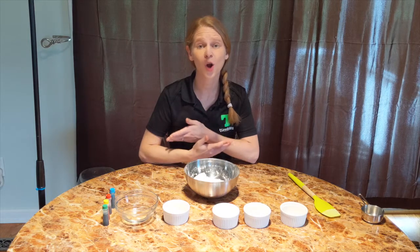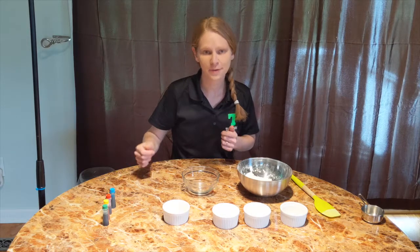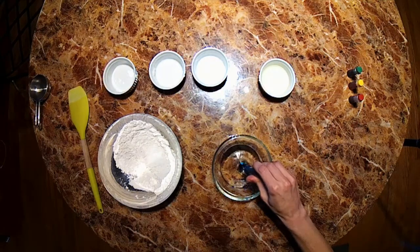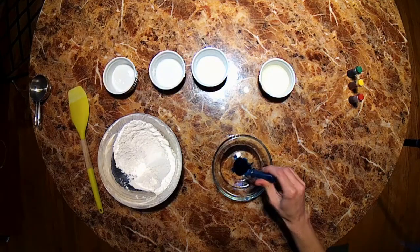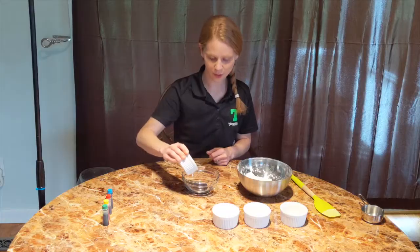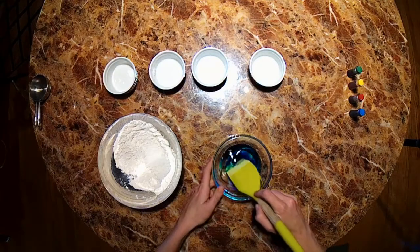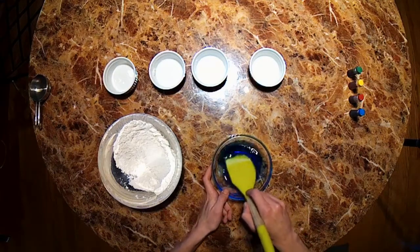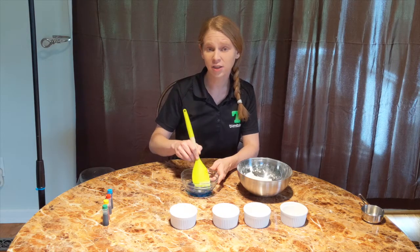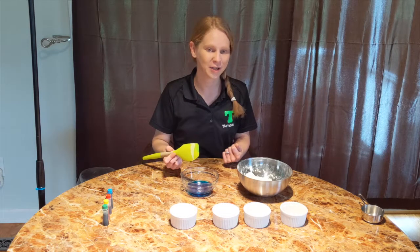Go ahead and give that a good mix. Now we are going to mix our wet ingredients. Go ahead and take your water and add a few drops of your favorite color to the water. Today I'm going to use blue — I'm going to add about five to ten drops. Then I'm going to add my vegetable oil to the mixture. Adding food coloring is totally optional and you can add colors by kneading in washable paint after our dough is made. You can even add color, scent, or glitter if you want.